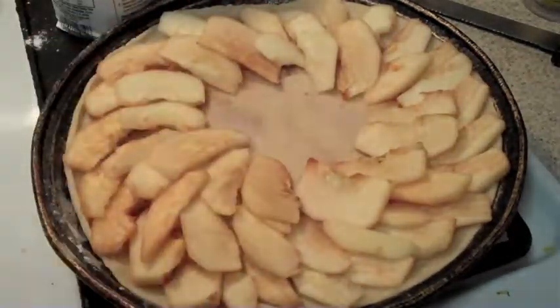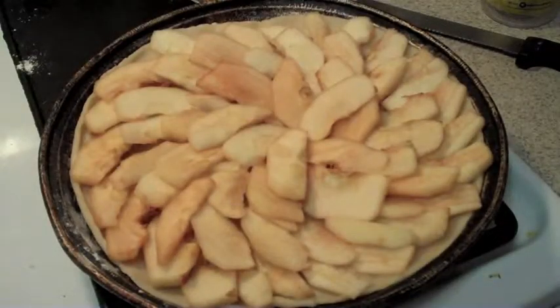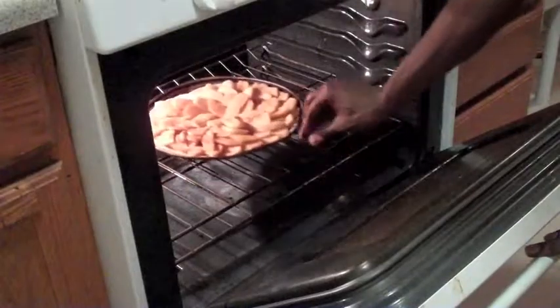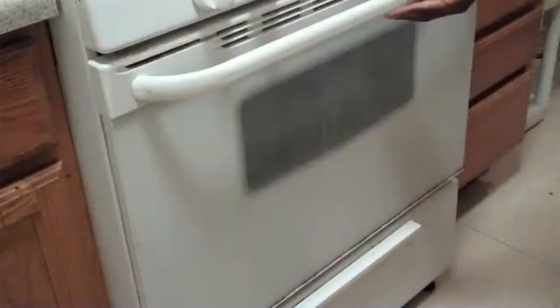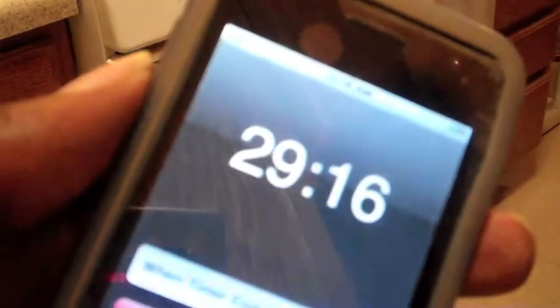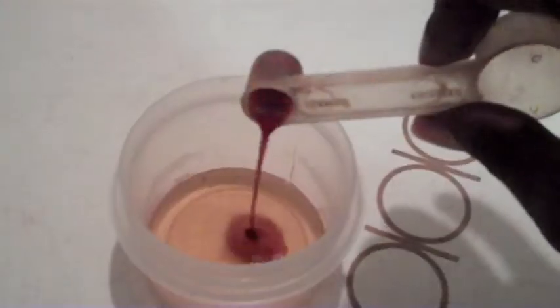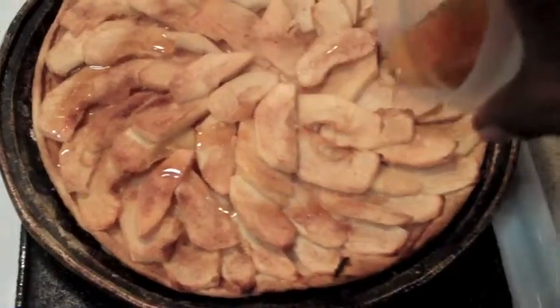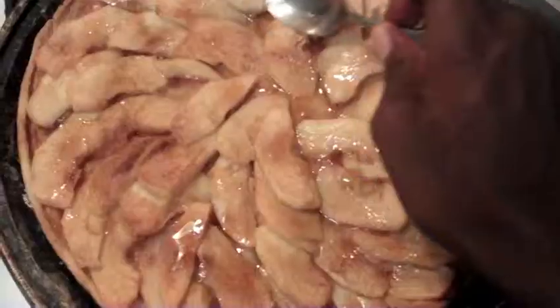Once that's done, you're going to sprinkle some more of your sugar and cinnamon mix on top before you put it in the oven for about 30 minutes. Now while it's in there, you're going to mix up some honey and some vanilla extract. For 40 seconds, put it in the microwave, and then you're going to drizzle that on top of your dish.